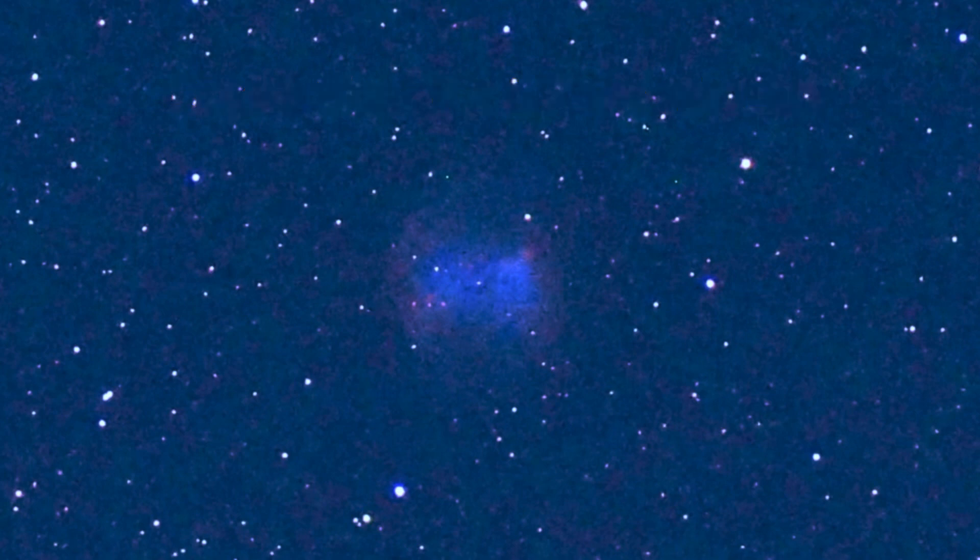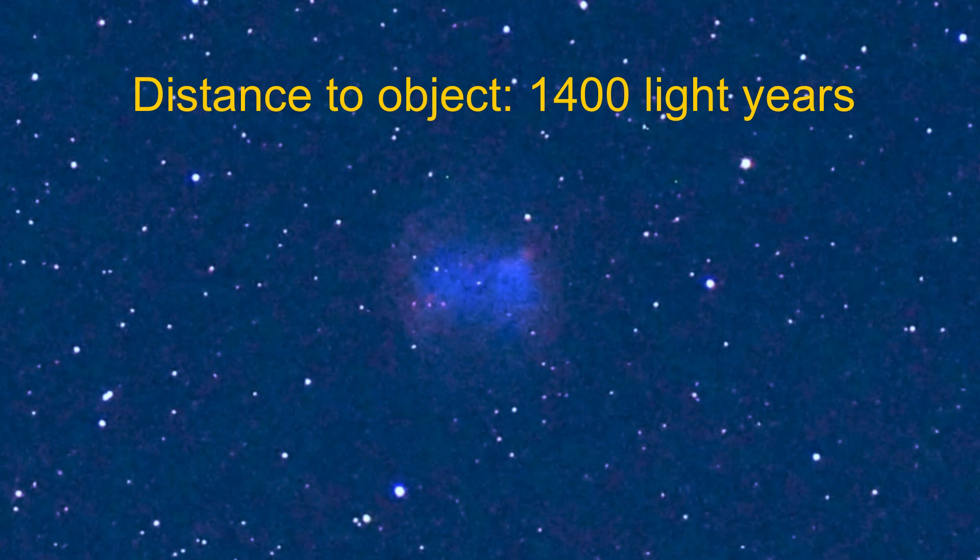About the Dumbbell Nebula: M27 is 1400 light years from Earth. It has a visual magnitude of plus 7.